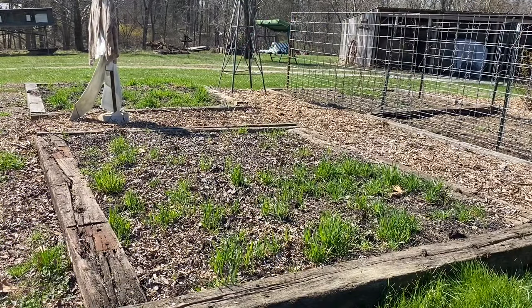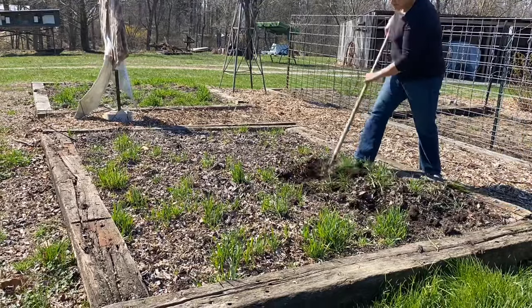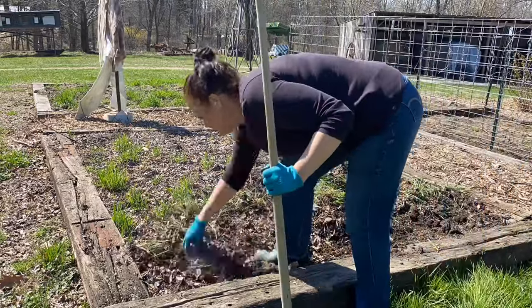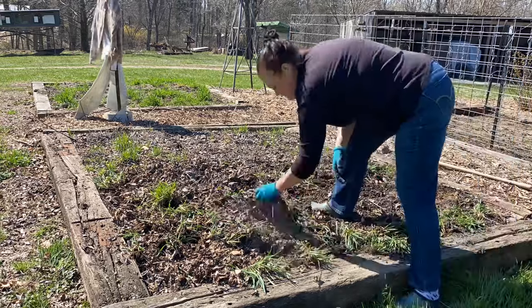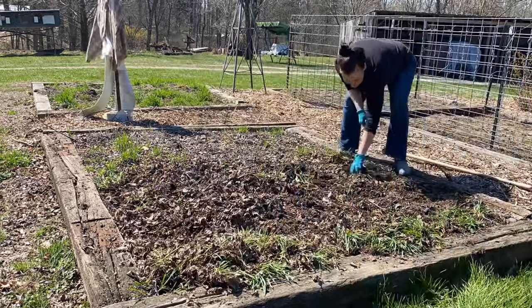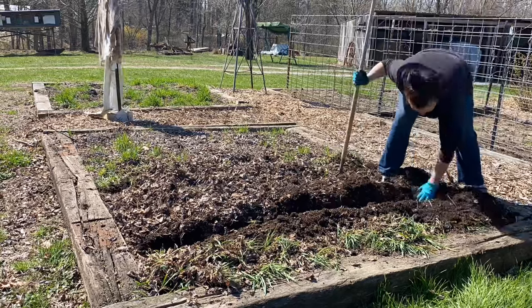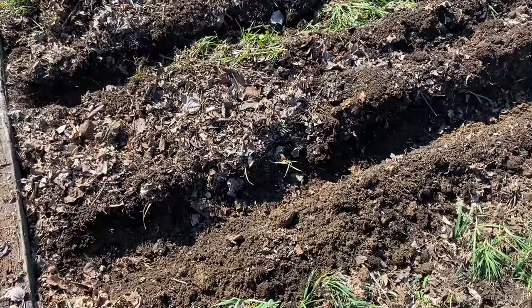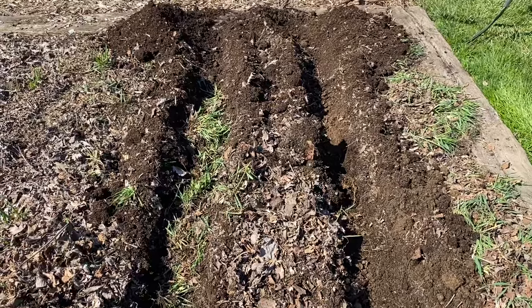I'm going to plant a few potatoes in this raised bed. I'll be planting Red Norland and Yukon Gold that I saved for seed last year. That isn't grass — it's oats that I bought for the chickens that I sowed as a cover crop. I'm digging this approximately six inches deep. I'll put the oats back into the furrow and use them as green manure.